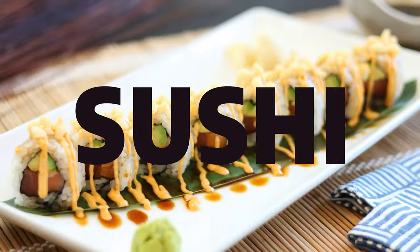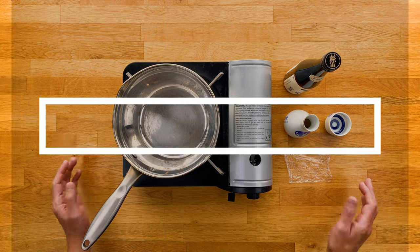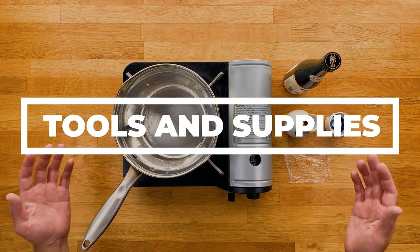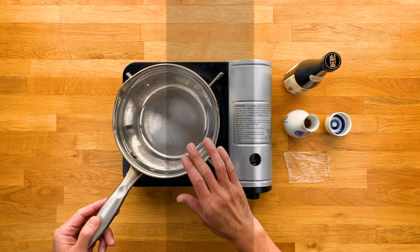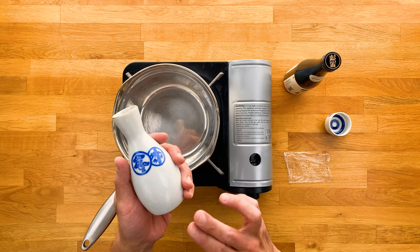Alright, now let's jump right in. I'll start off with tools and supplies, which we don't need much. We'll be using a small to medium pot, a tokkuri, which is a carafe used for sake.